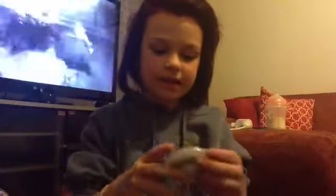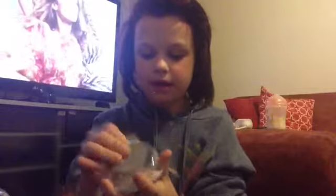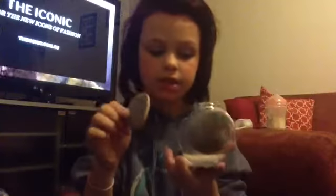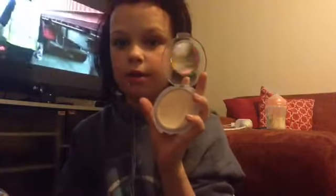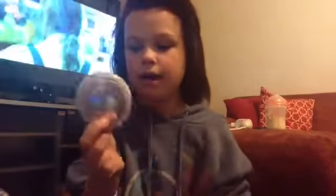Number ten is this CoverGirl True Blend pressed powder — it does have a little sponge in it. I am recording on my iPad. Got it from Kmart for like $12.